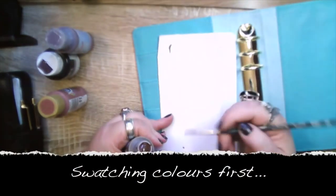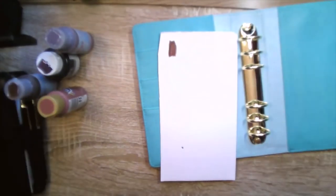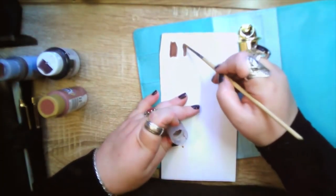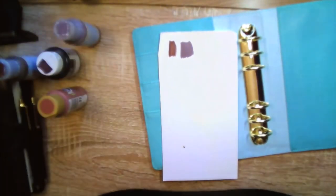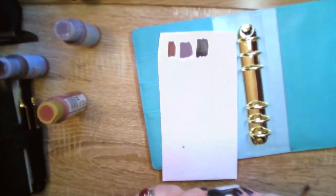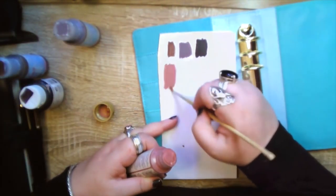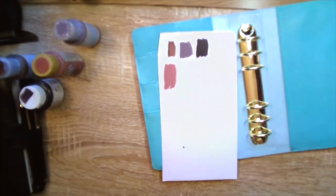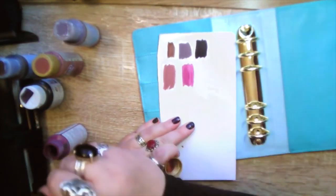It took me five seconds to decide that teal had to go — some people like teal, I'm not one of them. The planner itself is vinyl, which means you can pretty much paint over it with anything. I'm using craft paints. Be aware that if you use a satin or gloss craft paint it will stick somewhat, so you will need to coat it with some sort of finish or varnish.